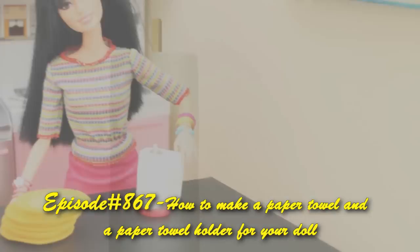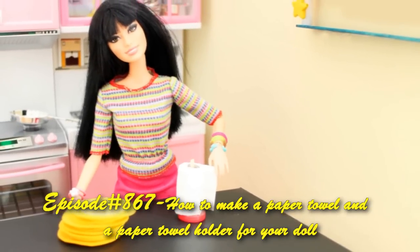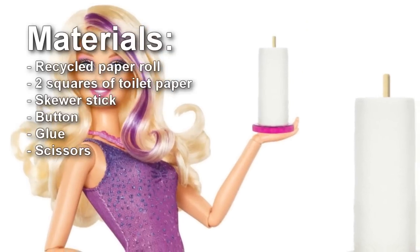Welcome to SimpleKidsCrafts.com episode 867: How to make a paper towel and a paper towel holder for your doll.